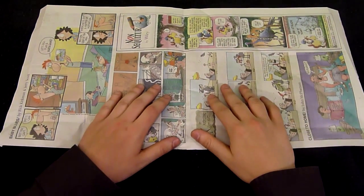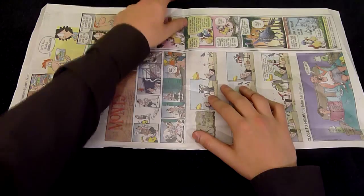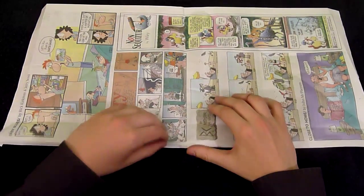You'll want to take your newspaper and lay it flat on the surface and open it up like a book. You'll want to have the spine here at the top and opened here at the bottom.